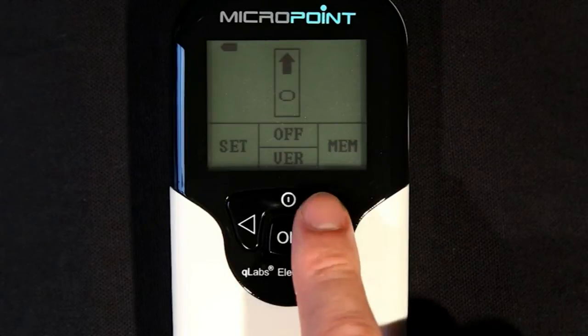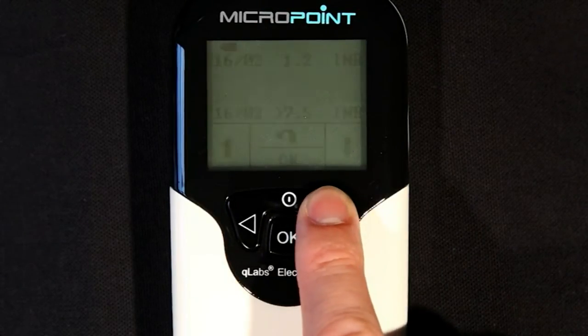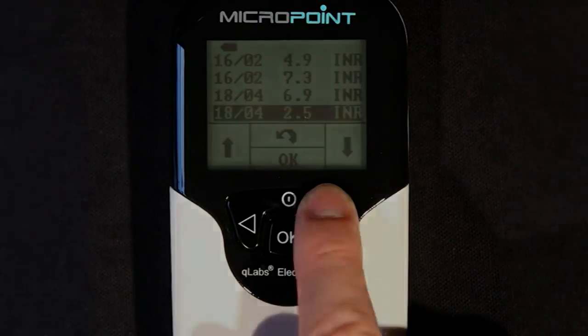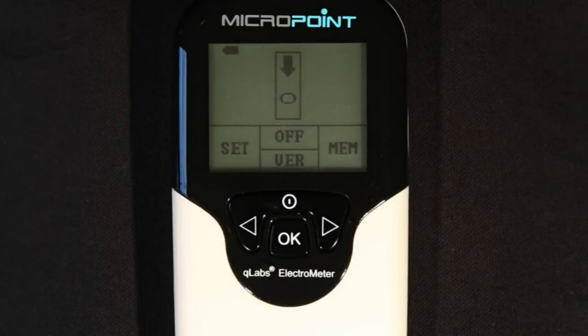Test results are automatically stored in the Q-Labs Electrometer memory. The unit can store up to 200 results, and if the memory is full, the new test result will overwrite the oldest test. When data has been acquired, press the OK button. The meter will prompt the user to remove the test strip and will be ready for the next test.